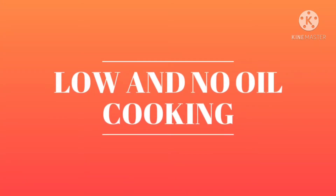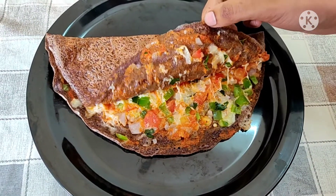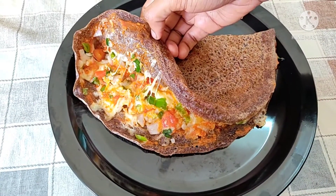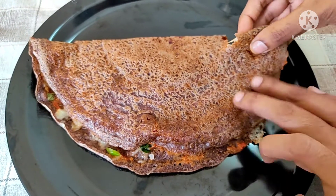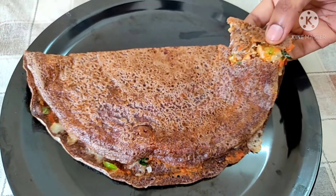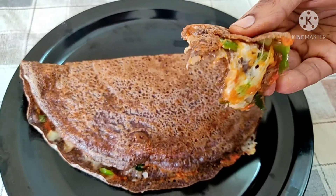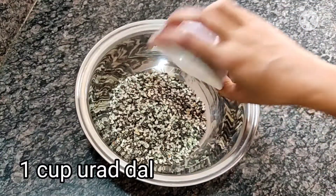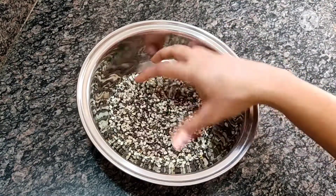Welcome to Lohen No-Oil Cooking. In this video, I will try to prepare the cheese dough. I will bring a piece of dough and begin the preparation.